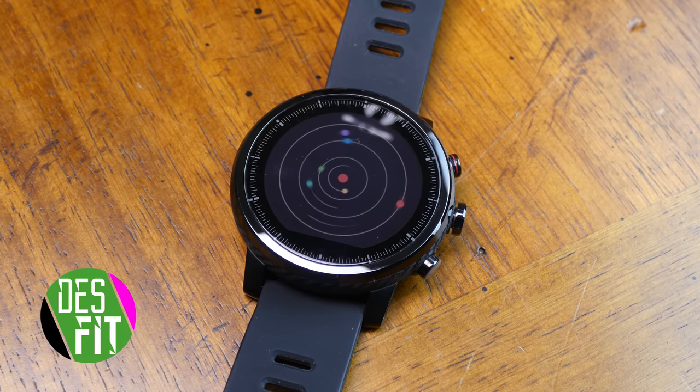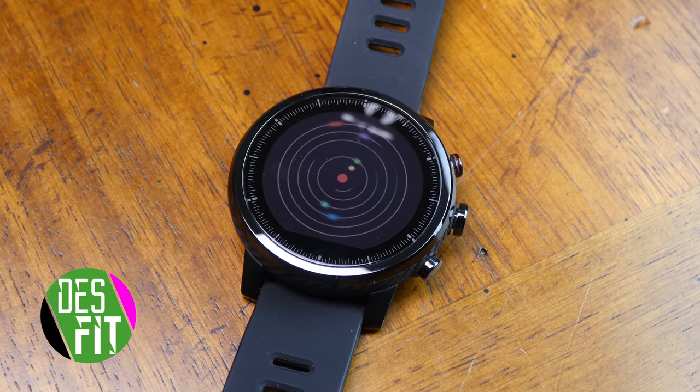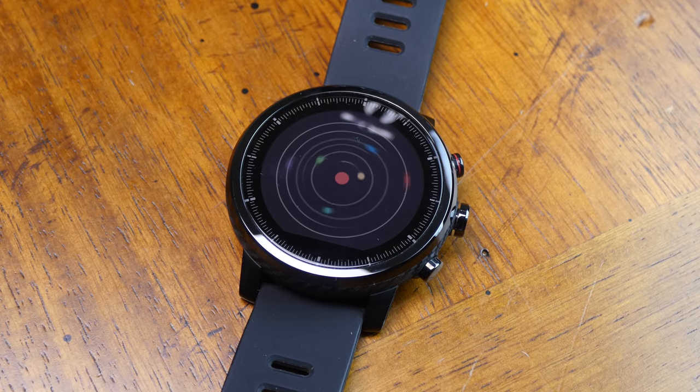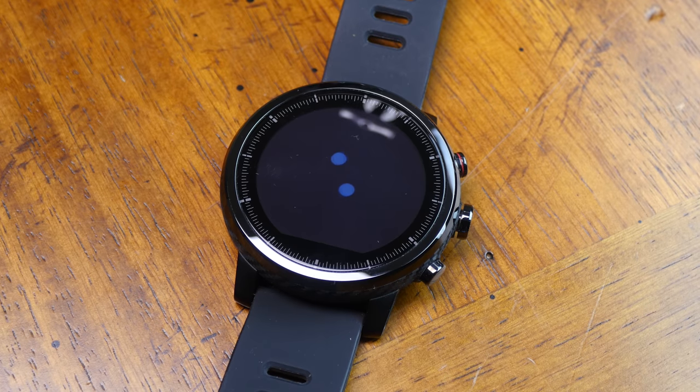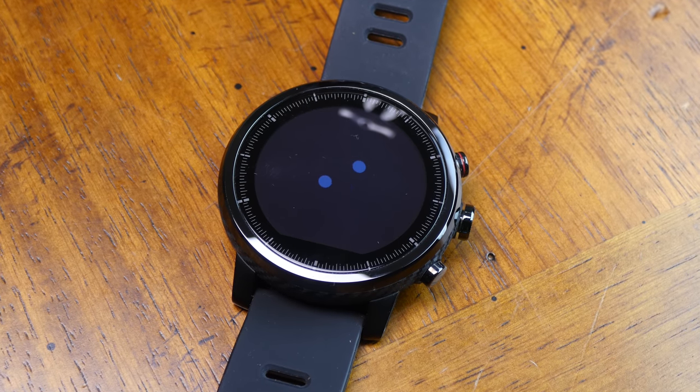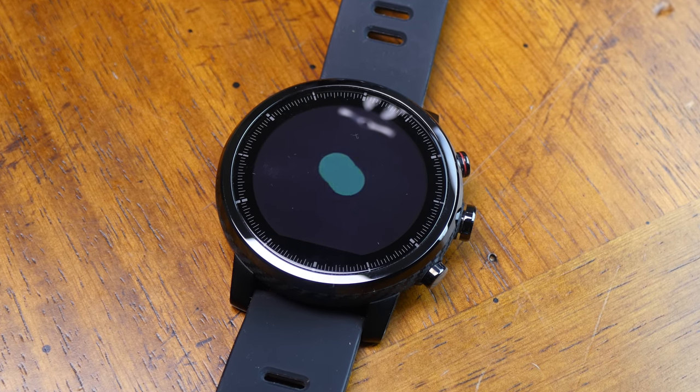What is going on folks, I'm Des with Desfit and this is the Amazfit Stratos. This watch is exciting because it offers more advanced fitness features like Firstbeat technologies, all at a budget price point. It shines in some areas, it's decent in others, but then does have some areas that could use some improvement.